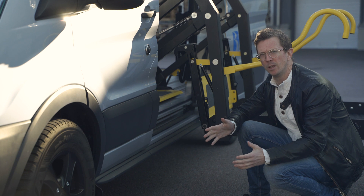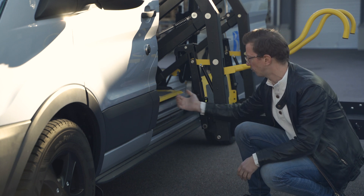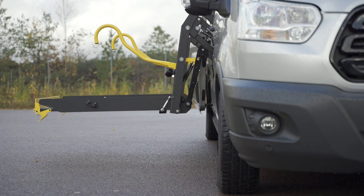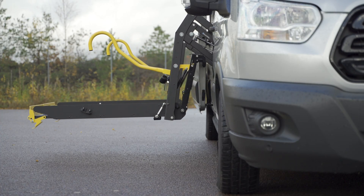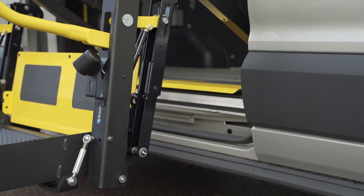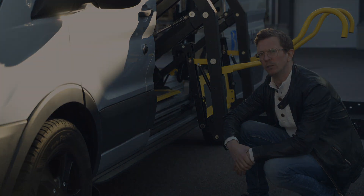Finally, we have the kick-out. This is how far out the platform reaches — more specifically, it's the distance between the base of the lift and the platform. The E-Series has an ample kick-out, which means greater bumper clearance and makes installation possible in many vehicles.